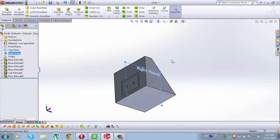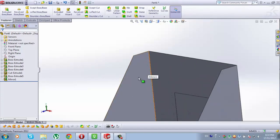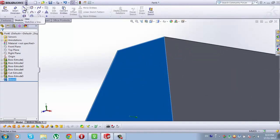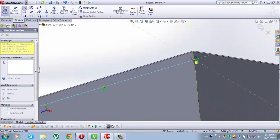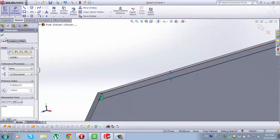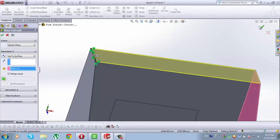Now select Right Plane. When it is selected, go to Mirror. Features to Mirror: we'll mirror Boss Extrude 5. Check it. Now select the new Mirror 1. When it is selected, go to Sketch, from Sketch go to Line, and draw a line from this point here, up here, and back to this point here. Go to Smart Dimension, from this line to this line here, type 1mm. Now go to Features, Extruded Boss Space, rotate it, and twice click on this side of Boss Extrude 5. Check this.